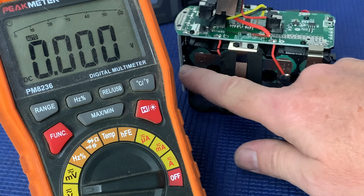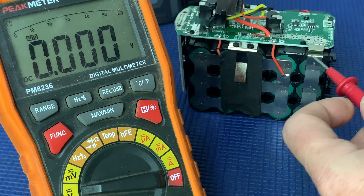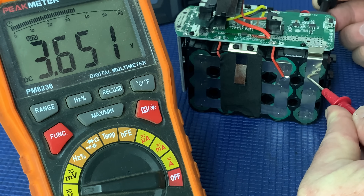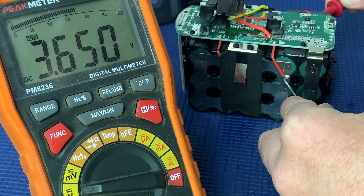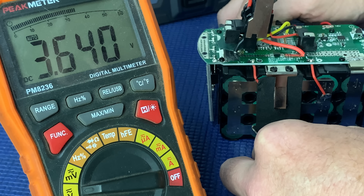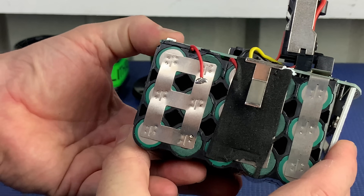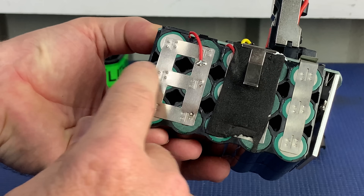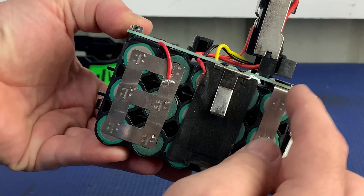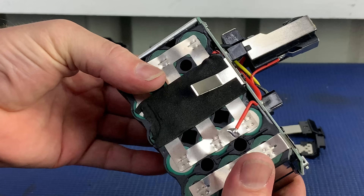Let's have a quick look at how balanced all these cells are in this battery. Positive on this side, negative on the other. Readings are: 3.65, 3.65, 3.64, and 3.65. My impression of this first battery without testing it — I'm not at all impressed with the spot welds or the quality, or even the number of them. And the thickness of that nickel strip — I don't think that's anywhere near adequate for a 9 amp hour battery.